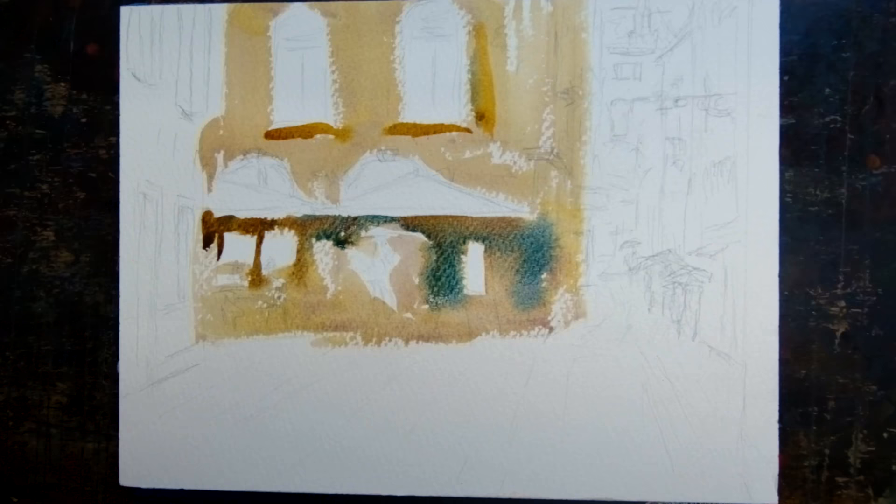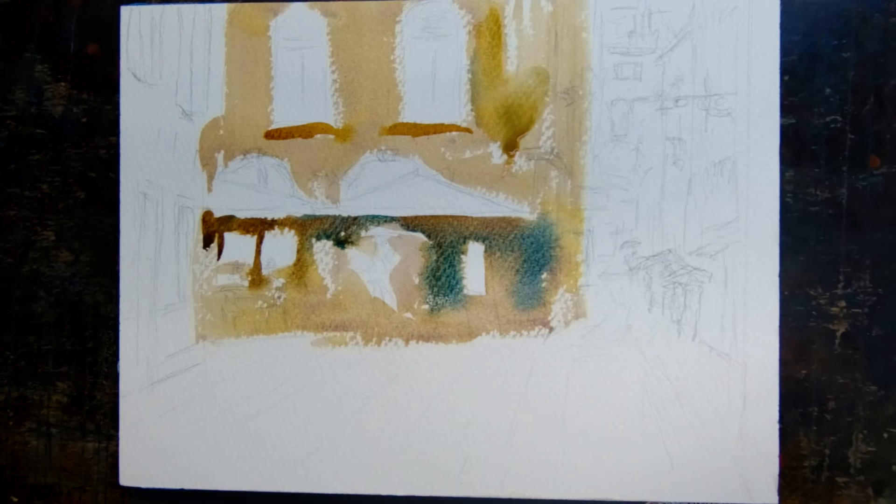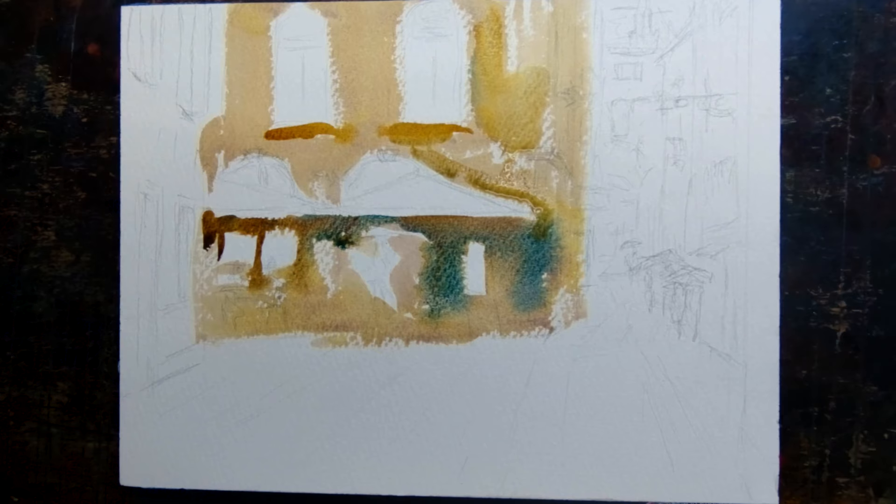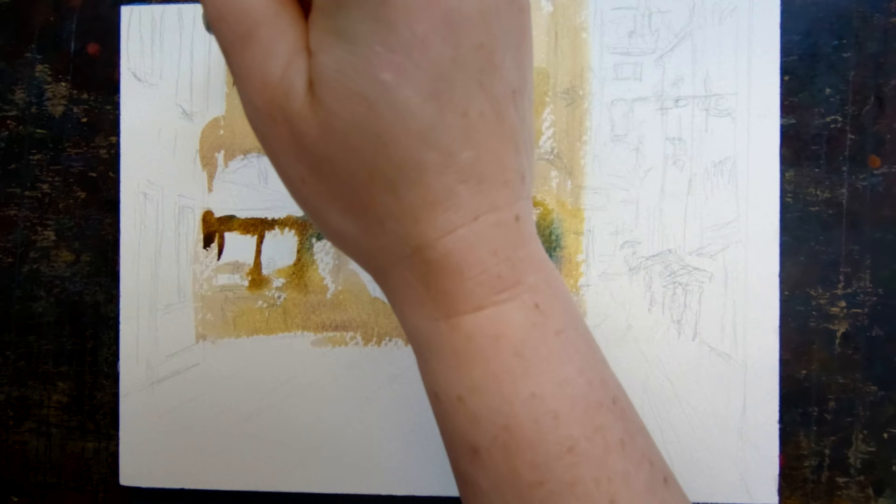A little bit of that with the nickel azo and I'm adding more texture. There are beautiful geraniums and all kinds of things hanging down, so it gets really interesting with the stucco — some of it's worn away, some of it's there. It's really interesting. A bit more quin rust in that mix.